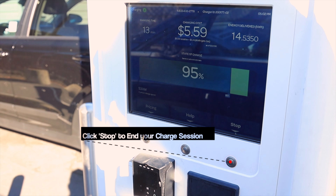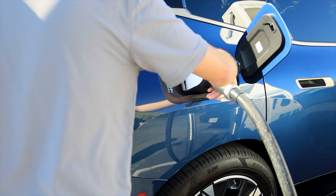To stop charging, all you'd have to do is click the stop button on the bottom right of the Electrify America station. Unplug your vehicle and now you're done.